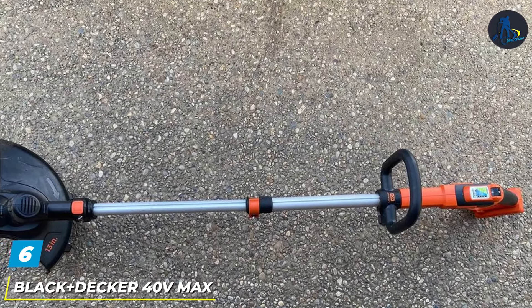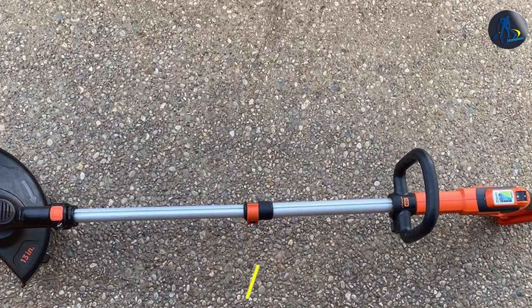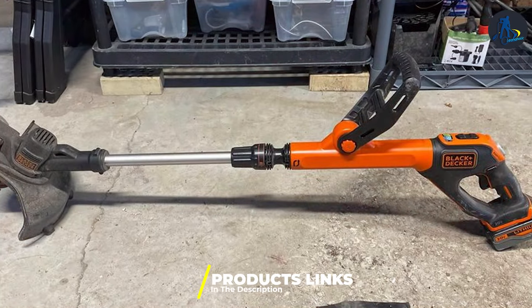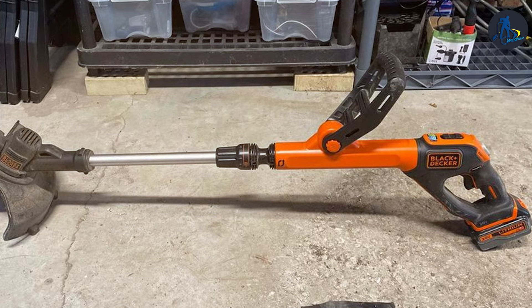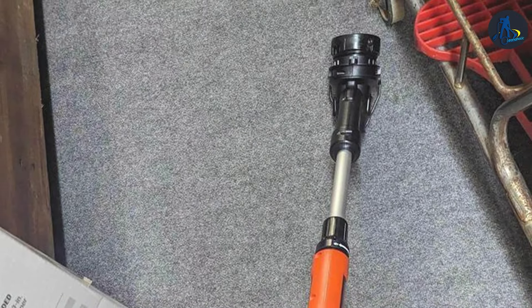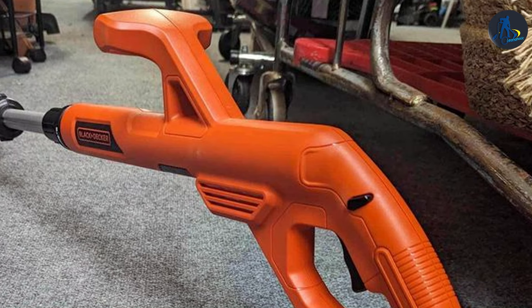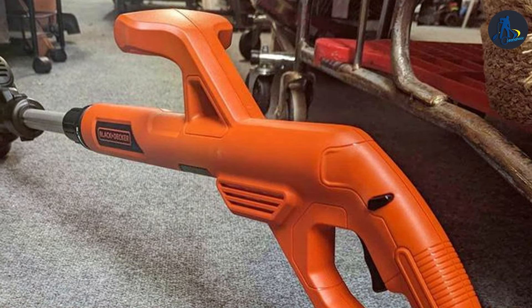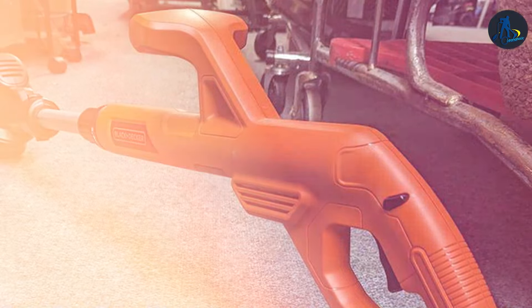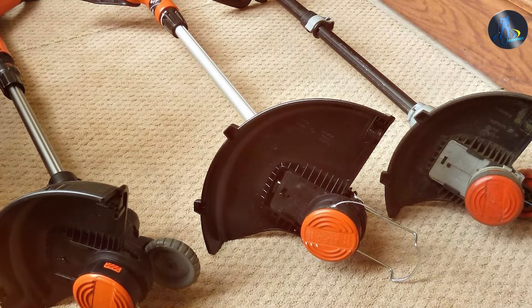Number 6 — the Black+Decker 40VMAX String Trimmer is a powerhouse in the realm of garden maintenance, blending convenience with efficiency. Sporting a sleek, ergonomic design, this trimmer is built for comfort and ease of use, featuring an adjustable handle and height positions to suit any user. The 40VMAX battery provides ample power for tackling overgrown grass and weeds, ensuring your garden looks manicured with minimal effort. Durability is a key focus, with a robust construction designed to withstand regular use. Its automatic feed spool system eliminates the need for manual adjustment, making line extension seamless during operation. This feature, coupled with the power drive transmission, enhances cutting efficiency without bogging down under heavy load.